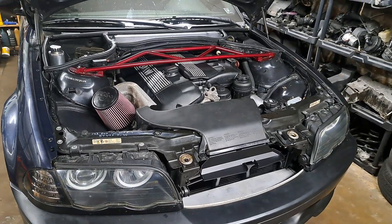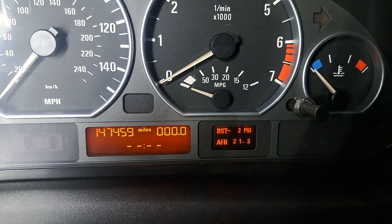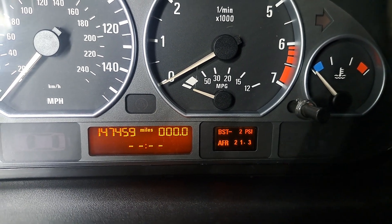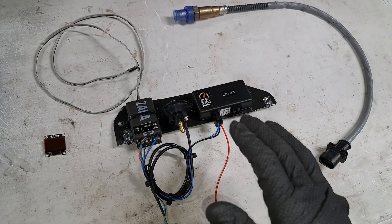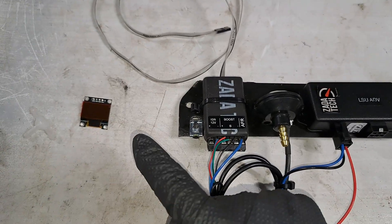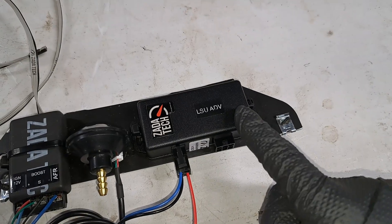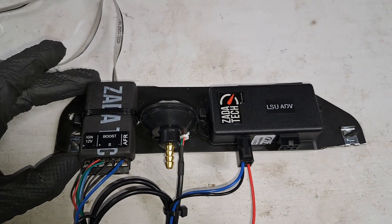BMW E46 turbo build — in today's video we are going to install and wire in this custom boost and AFR gauge. Here we have the components from Zotta Tech. You have the major control modules such as this one right here — this is the primary controller for the miniature gauge. You have the boost and vacuum sensor, and then you have the wideband controller.